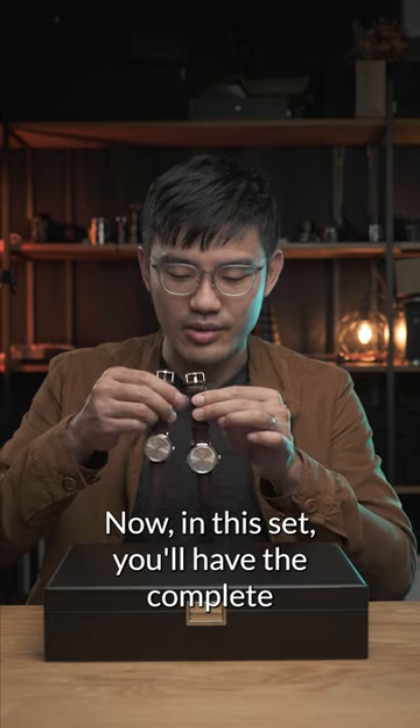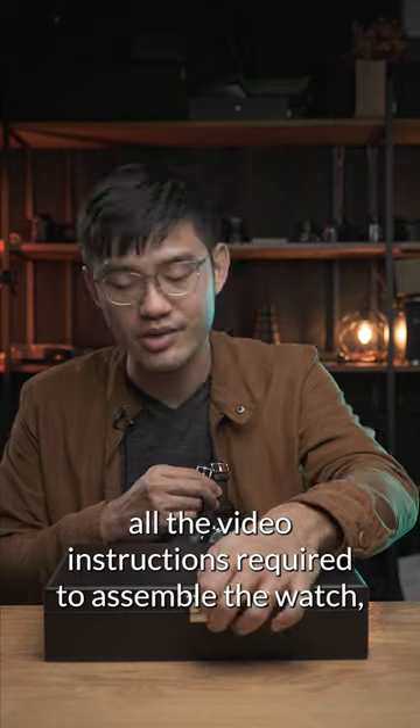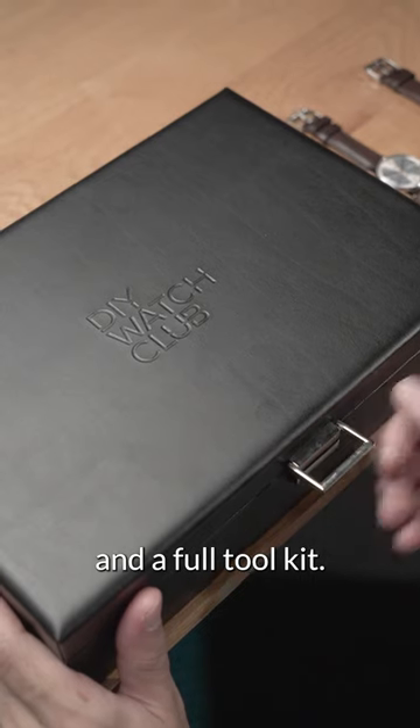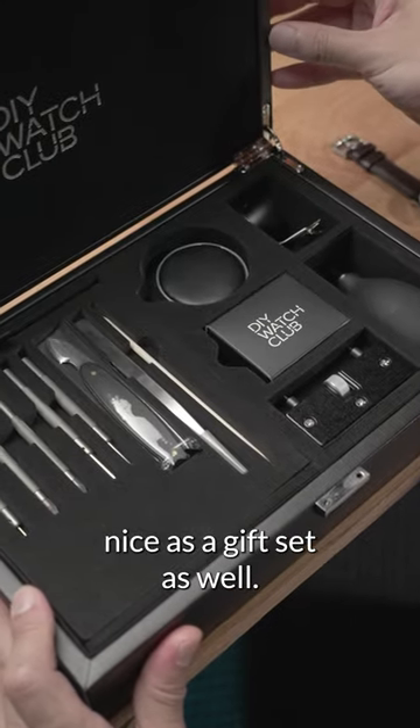In this set you'll have the complete components of these two watches, all the video instructions required to assemble the watch, and a full tool kit. And this tool kit actually looks pretty nice as a gift set as well.